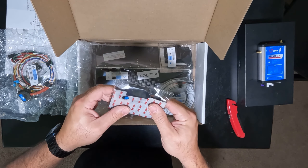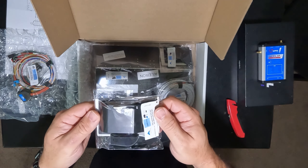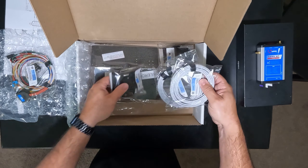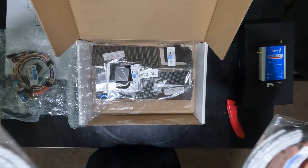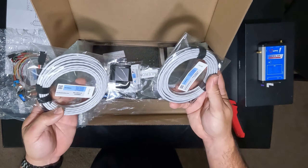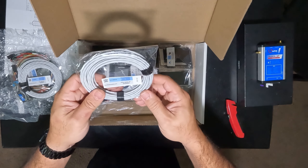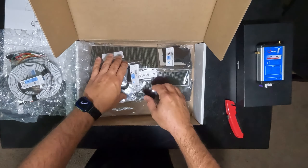Here we go, we got our servos. This company did a pretty cool job — I've been flying radio control airplanes since I was a kid, and they basically used that concept. They're using servos that you would find on RC aircraft, and they've come up with this kit design to use these servos along with trim tabs that you mount to your flight surfaces for autopilot. It's pretty ingenious.